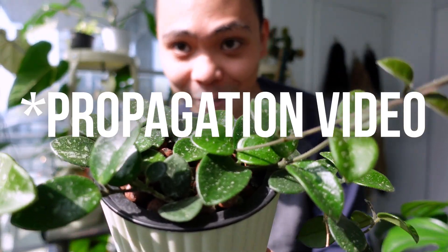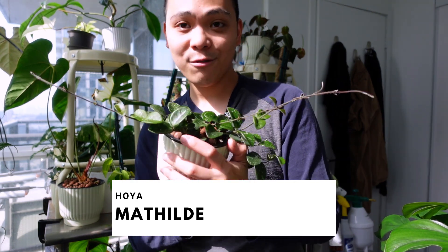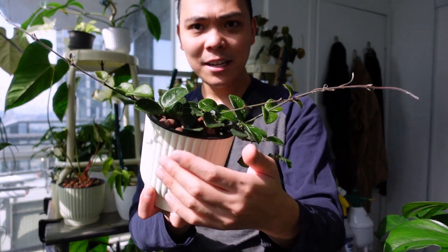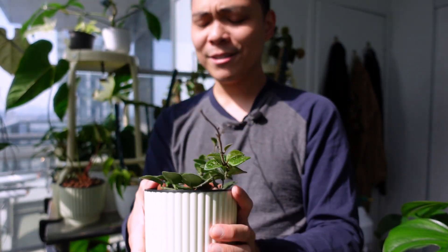I don't have a video for this, but this is the Hoya Mathilde. She has grown so much — I think it was the introduction of the grow light. She's grown so much in the past two weeks; all these new tendrils here, that's all new. She's a little cutie, I love her.